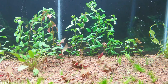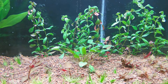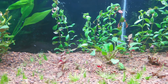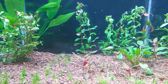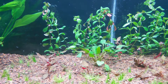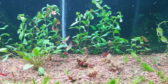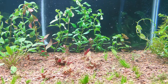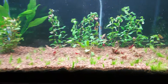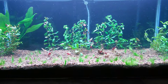I'm using T5HOs, the 39 watt, using the ColorMax with the 6700K — two 6700Ks and one 10,000K. CO2 of course. Let's take a look and see what it's going to look like in two months from now. See you guys in two months.